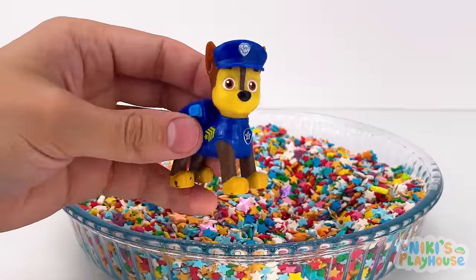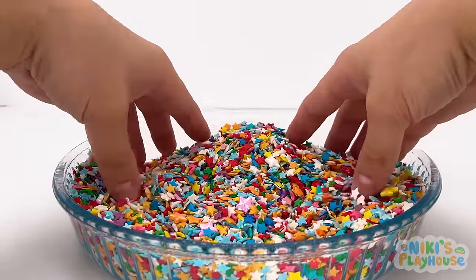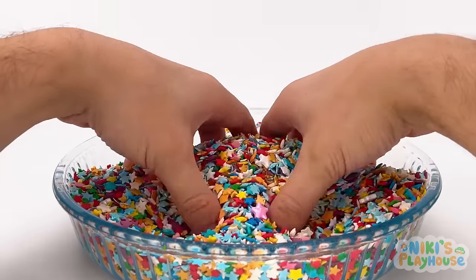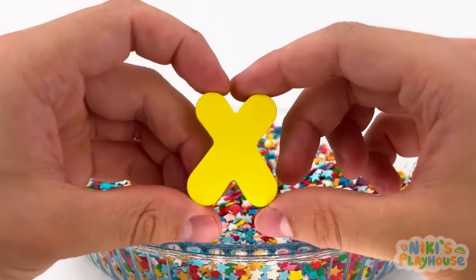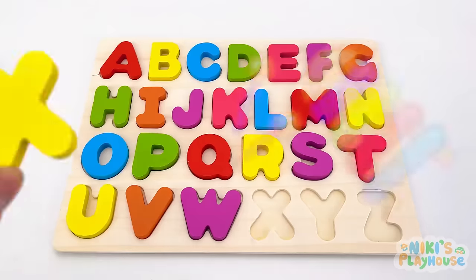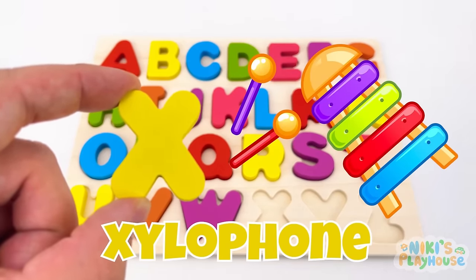Let's stir around in the sparkly sprinkles — go deeper, pull it out! X is for xylophone — X, X, xylophone! X marks the spot!